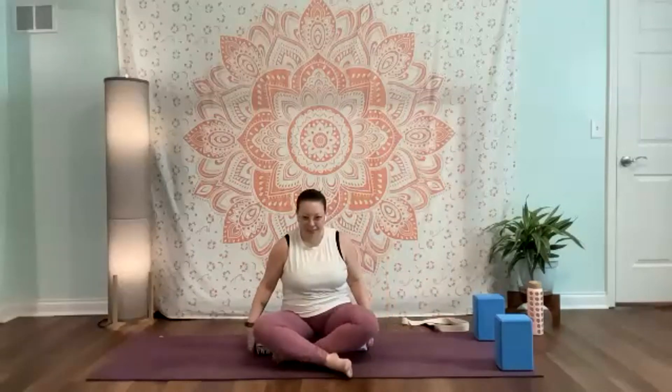Let's come to a nice tall seat, rooting everything down and grow tall from crown to tail. Zip up through that front body, maybe closing your eyes, a slight tuck in the chin. For a moment, is there anywhere that you could soften just a little bit more? As we soften, we're going to take a couple quick rounds of some nice box breathing. Nice big exhale to prepare.